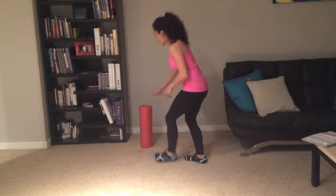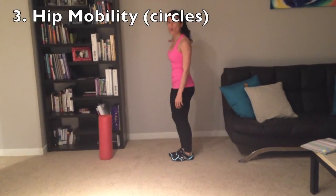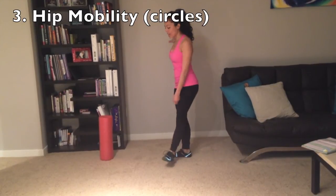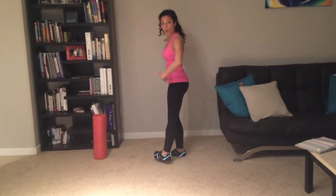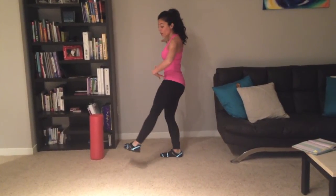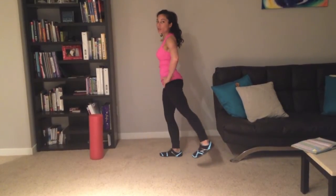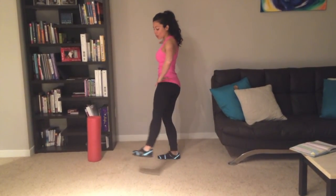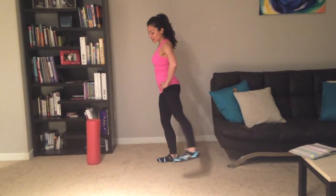Third exercise: mobilizing your hips. The way to do that is you're going to place your hand on the wall. Make sure that you're stable. You're going to test to see, is this difficult for me to do, or is this more difficult for me to do? I'm going to go ahead and make circular motions — three times — and then reverse that three times. And I'm going to do the same thing for the other side.